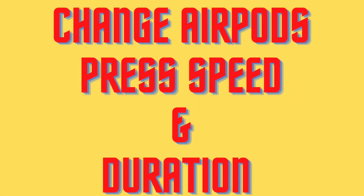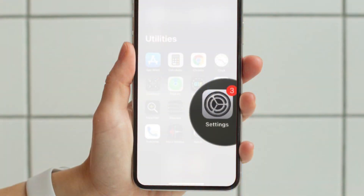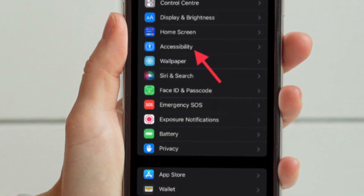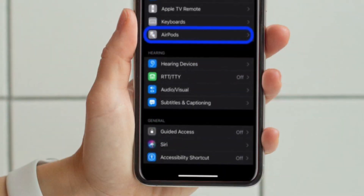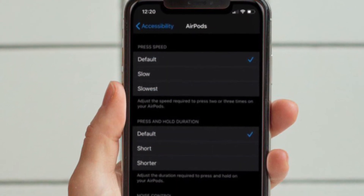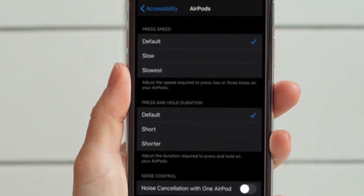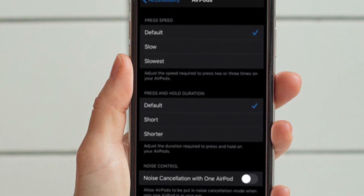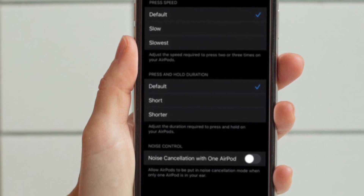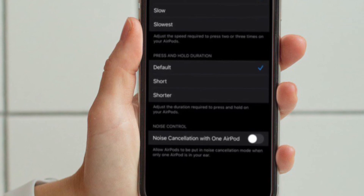Next up, I'm going to show how to change AirPods controls press speed and duration. To get it done, open the Settings app on your iPhone and then choose Accessibility. After that, swipe down and tap AirPods. Adjust your press speed and press and hold duration by choosing something other than default. You can also enable Noise Cancellation with one AirPod by toggling it on at the bottom of this settings screen.